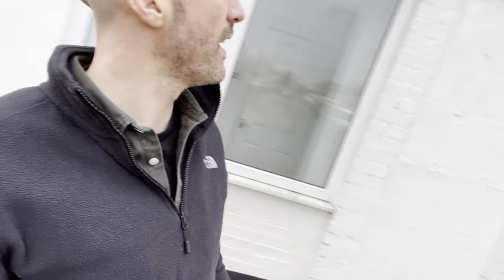One other thing we've done out here just to weatherproof it — we've resealed all the windows with new silicone, because they had lots of gaps in. We also replaced the window pane at the front there as well.